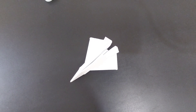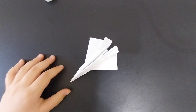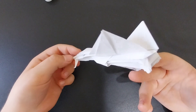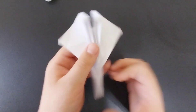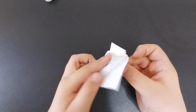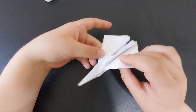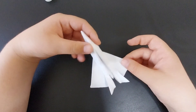Hi guys, welcome back to another video. In this video I will be showing you how to fold the Electro Bird Electro Wrath. As you can see, it has a color change cockpit and retractable landing gear, and it is a variation of the Electro Bird. It also has reinforced wings, so yeah, let's begin.